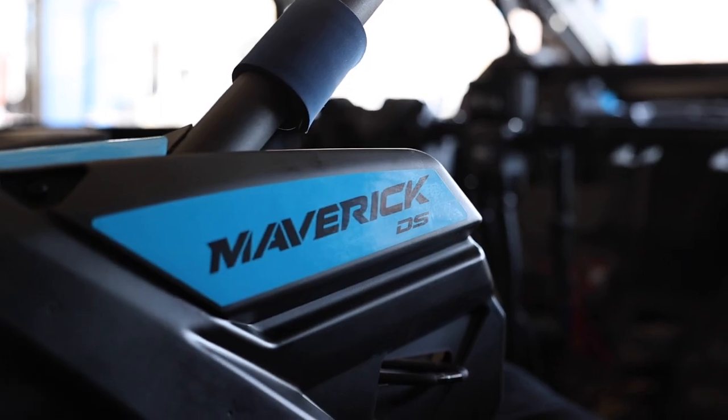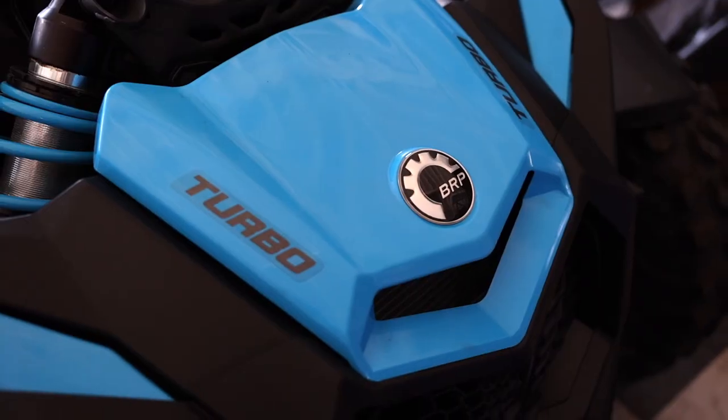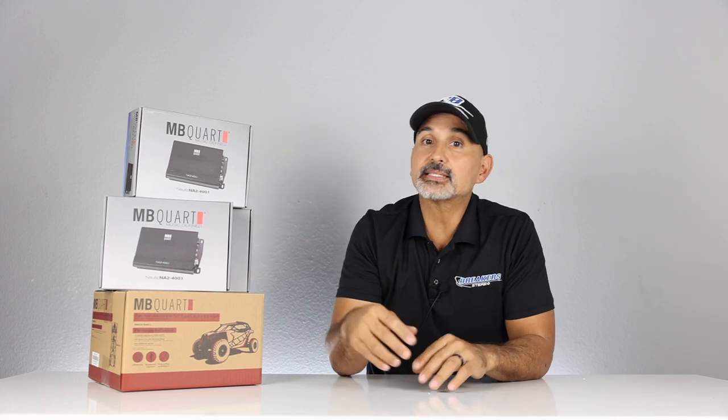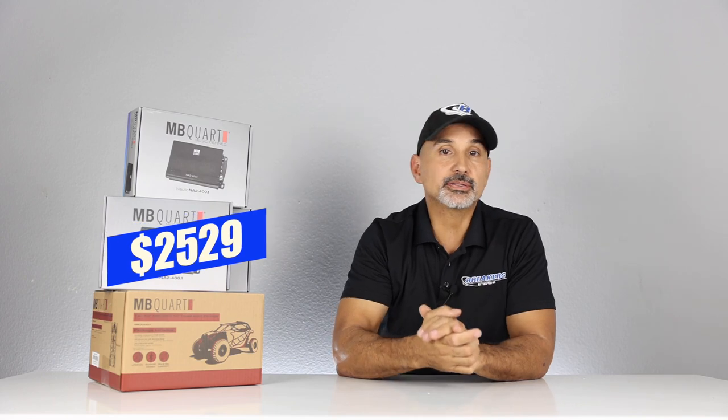MBQuart makes several different packages for many power sport vehicles, including Can-Am, Polaris, and even Honda. These systems range from Stage One all the way up to Stage Five Plus. In this video, we're going to be taking a look at a 2018 Can-Am Maverick with a Stage Five Plus system. This system works for Can-Am Mavericks from 2017 and up, both two-passenger and four-passenger. The Stage Five Plus is the Stage Five system with the addition of another subwoofer and amplifier.